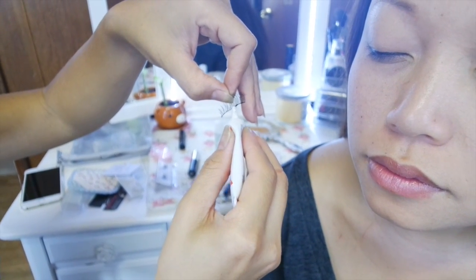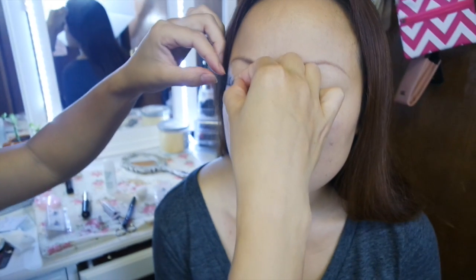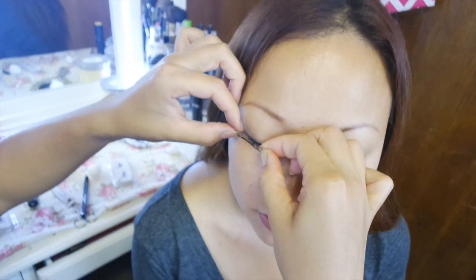Applying a thin layer of eyelash glue onto the lashes. Apply the lashes just above your natural lashes.